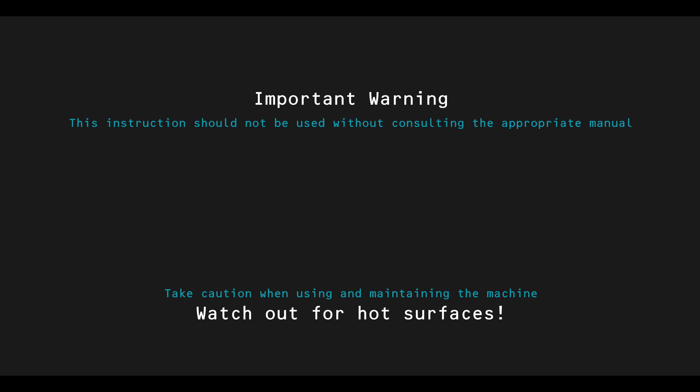Important warning: this instruction should not be used without consulting the appropriate manual. Take caution when using and maintaining the machine. Watch out for hot surfaces.